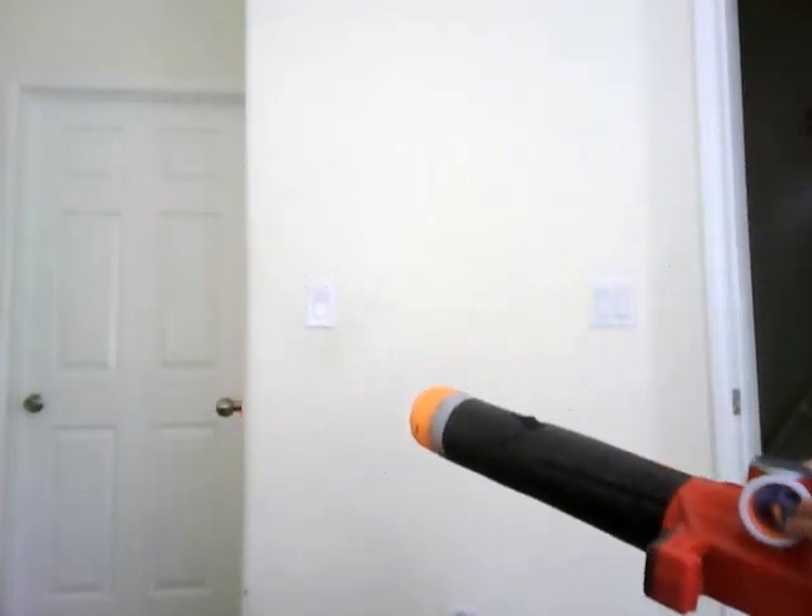And guys, if the pressure is high, make sure you still pump it 16 times. Because if it's on high, you still need to pump it more.